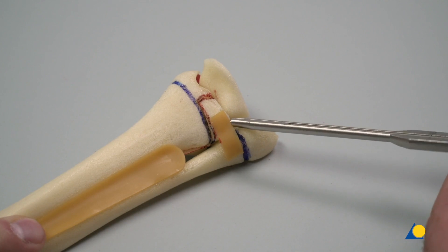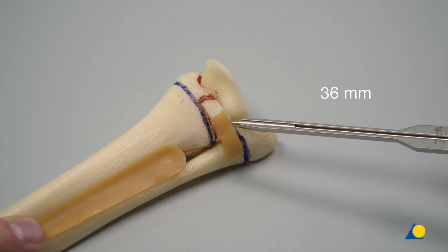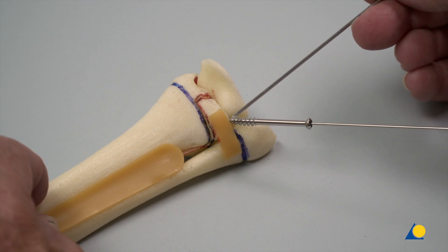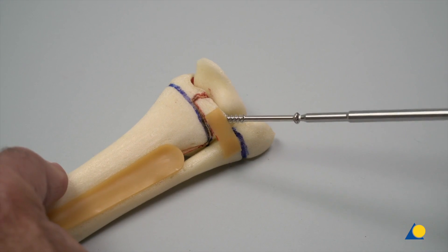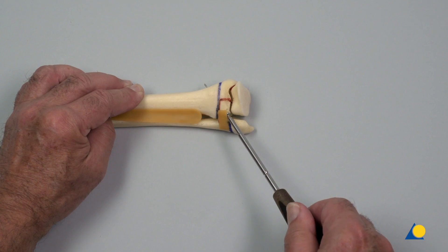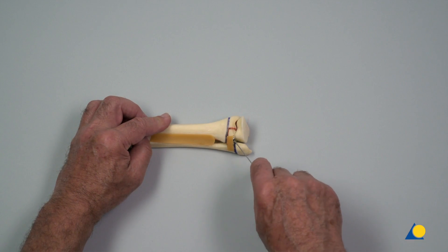The screw length is measured with the depth gauge. A 4.0 mm self-drilling, self-tapping cannulated screw is slid over the guide wire. In a clinical situation, an incision for the screw would be necessary. The screw is inserted using the cannulated hexagonal screwdriver. The joint surface is reduced and compressed, and the guide wire is removed.